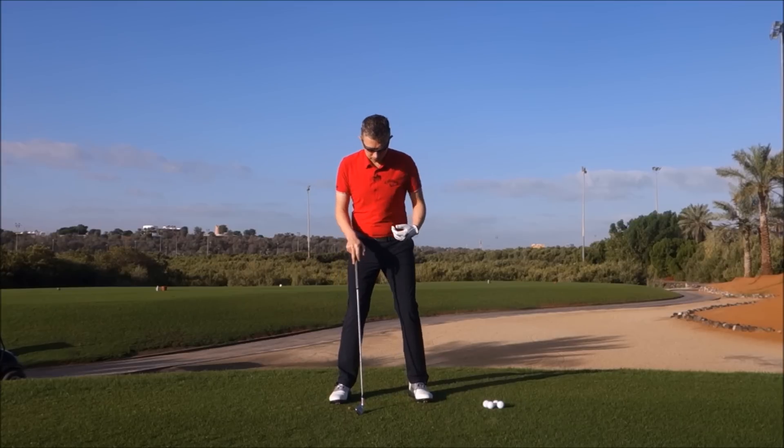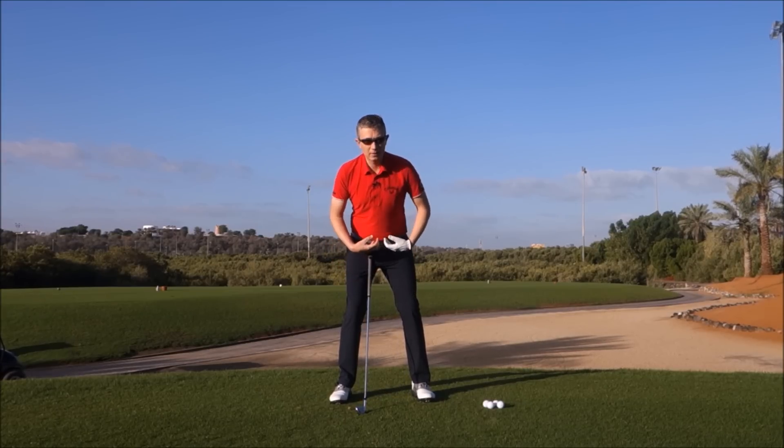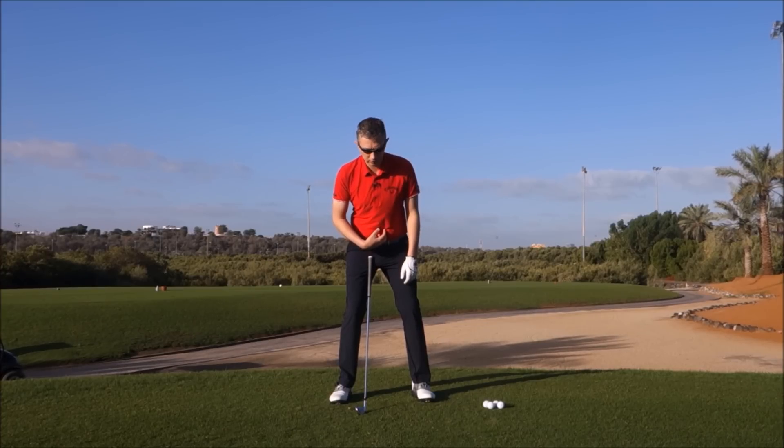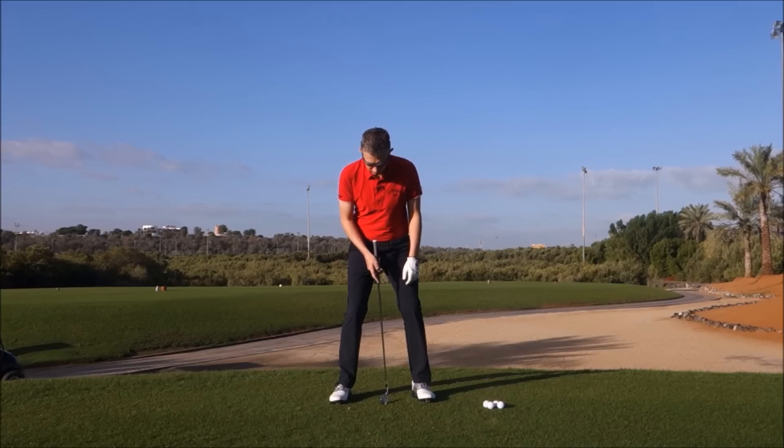Now, in a golf swing, you've got your body. Your center of mass is somewhere in the middle, usually inside your body just above your pelvis. At address, your center of pressure would normally be pretty much underneath that — somewhere in the middle of your feet, usually below the center of mass, just about where the club head is.